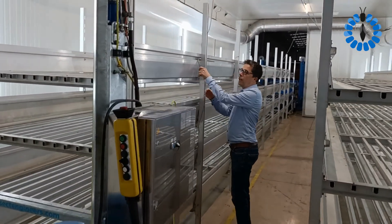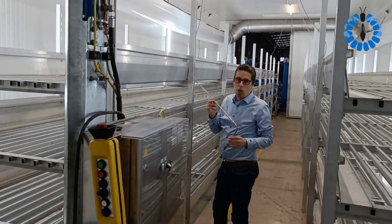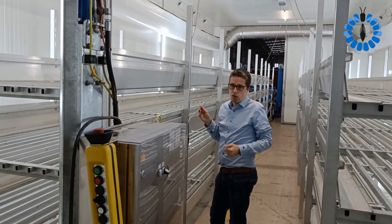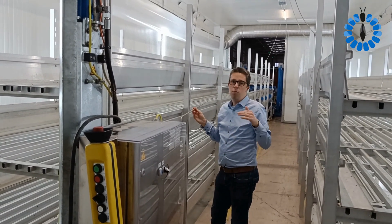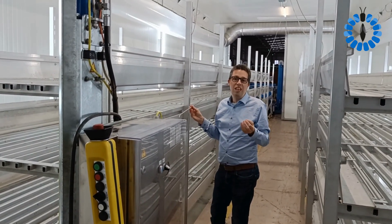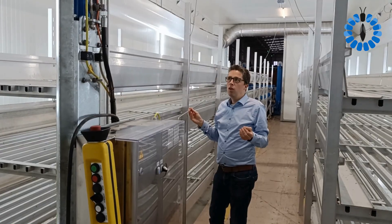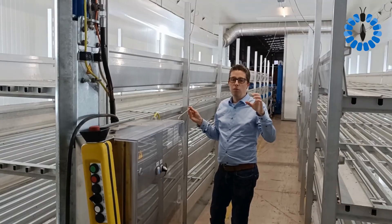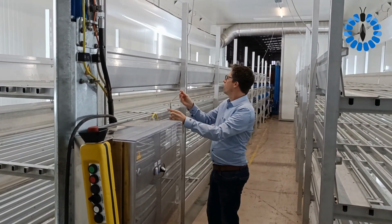Going further, this is what we call a substrate sensor. This measures the temperature of the substrate. We are able to measure the substrate temperature at different points in the room, which is key because you want to look after the conditions of the larvae. Room climate is important, but your substrate temperature is key.